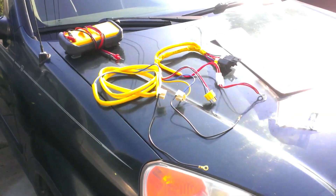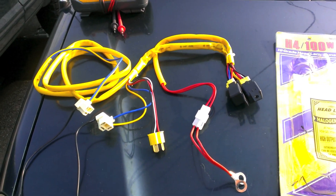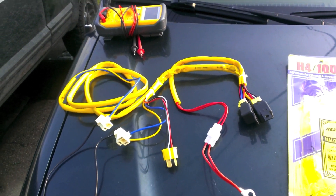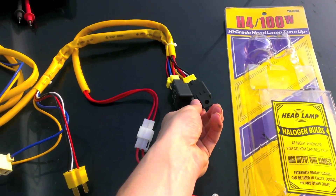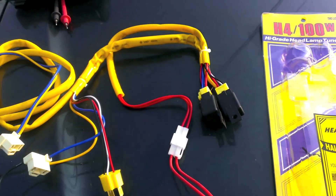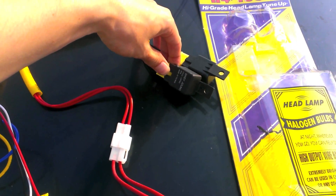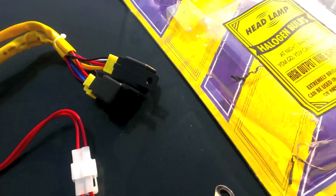So this kit right here solves that problem. It's basically a bypass system that goes around that switch and uses it for nothing more than a signal switch, with the power handled by relays. These little guys switch on and off, so they take just the switch signal and go 'okay, we're going to turn on things for you because you can't handle the heavy loads that we handle.' These right here are 30 amp relays, so you know that'll handle some serious stuff.